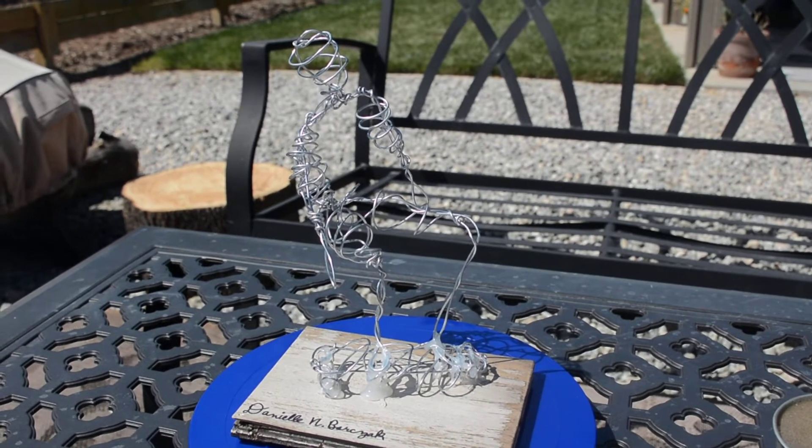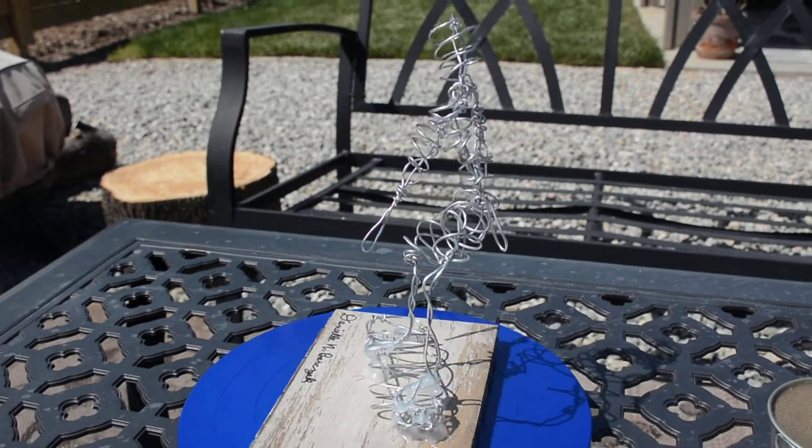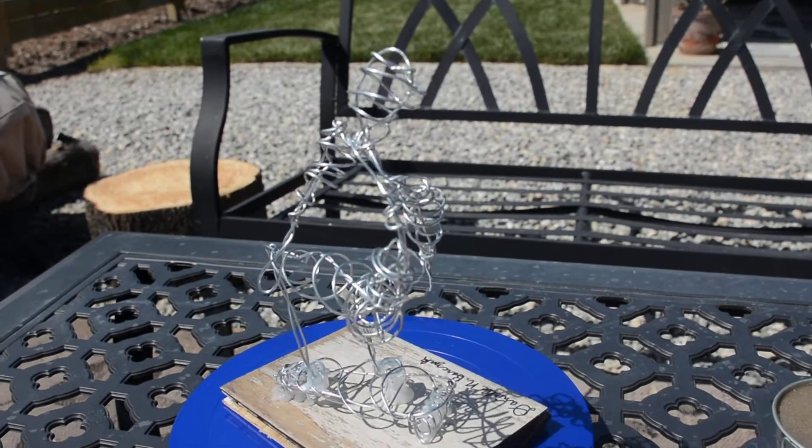This is my wire sculpture of a skateboarder and his skateboard. My challenge with it was not knowing how to use wire pliers or hot glue. I had to learn as I went.